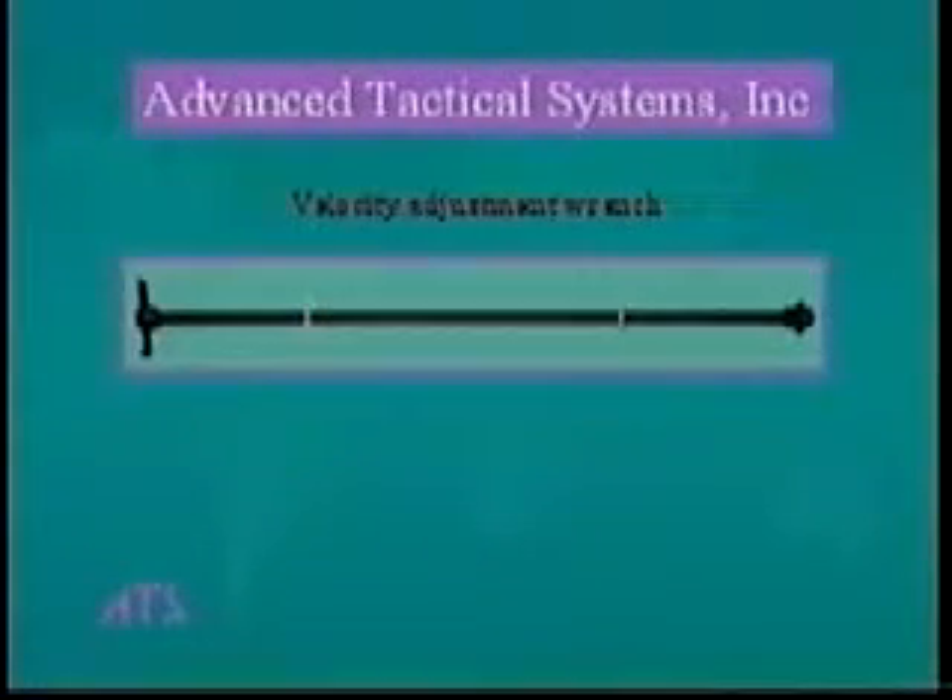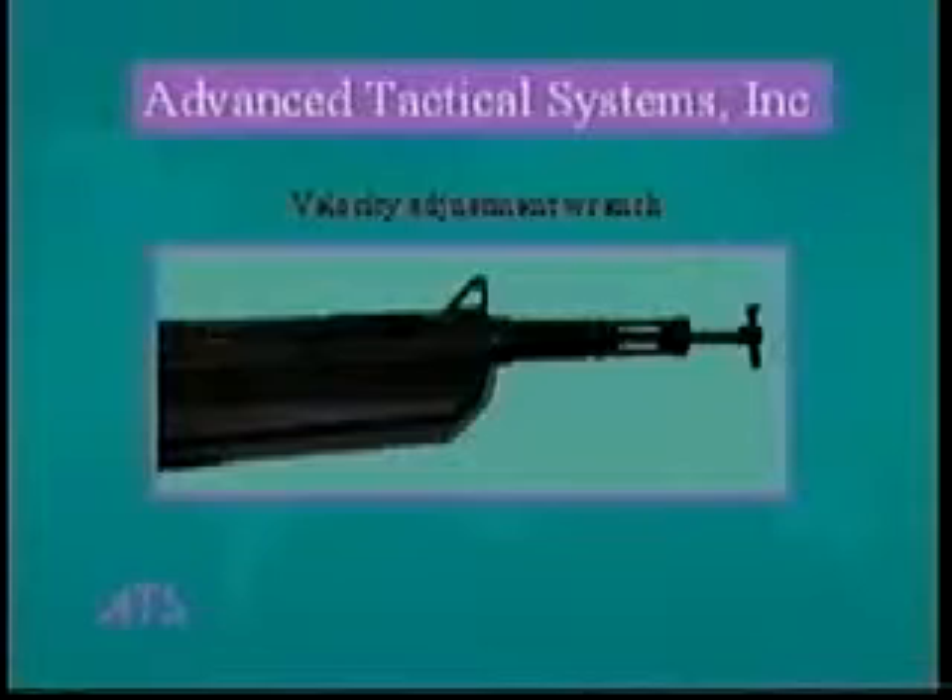Velocity adjustment — the velocity adjustment wrench is used to change the number of turns on the bolt assembly. The wrench is inserted into the barrel and connects to the bolt assembly; clockwise turns will increase the velocity. Each gun's velocity is preset at ATS from between 240 and 260 feet per second. However, climate and altitude differences will affect the gun's velocity.